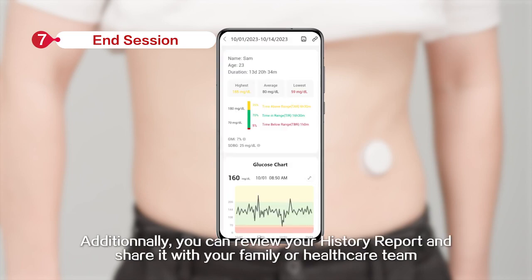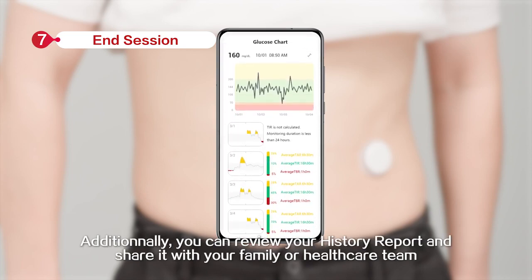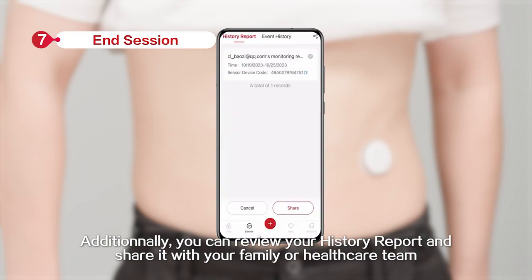In the app, you can click Change New Sensor to scan and start a new CGM. Additionally, you can review your history report and share it with your family or healthcare team.